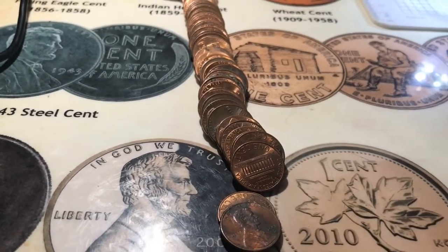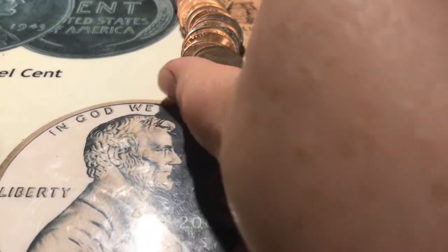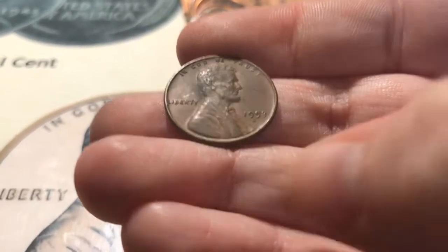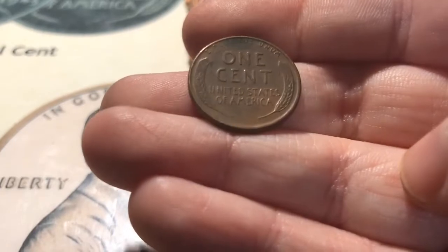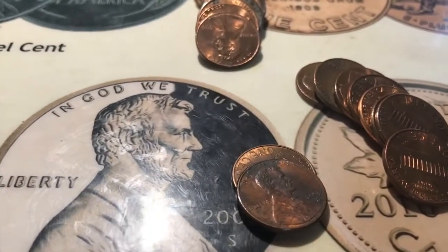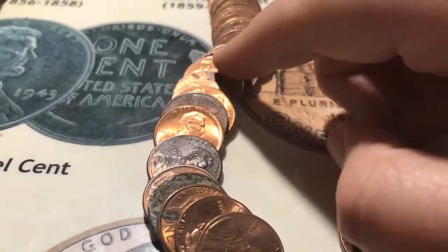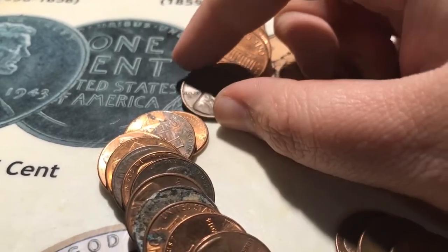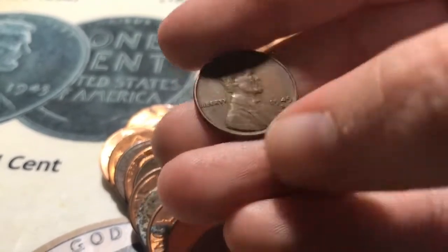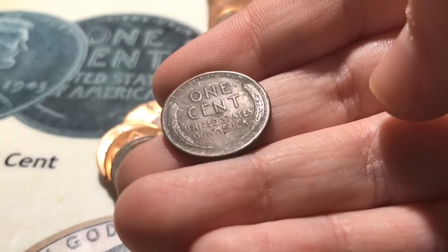All right, roll number 21 and it looks like I've got my 10th wheat for the box right here, and it is a 1953D — pretty nice shape. And then I haven't checked the rest of the roll so I'm going to look real quick. And here's another wheat: 1949S. So that would be number 11 for the box.